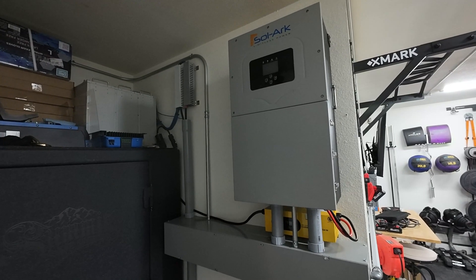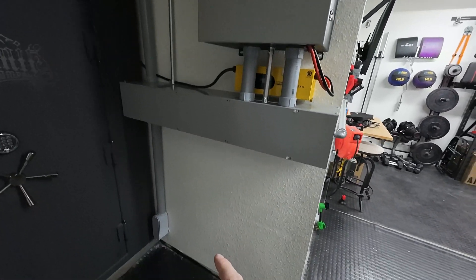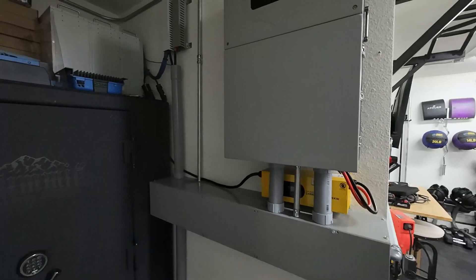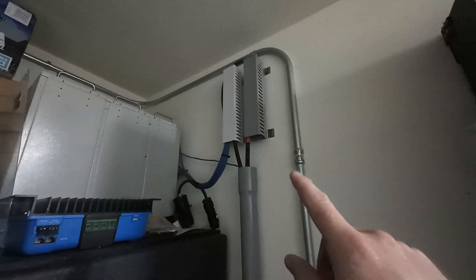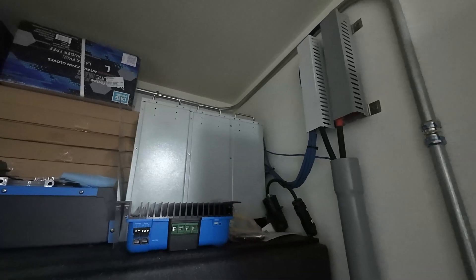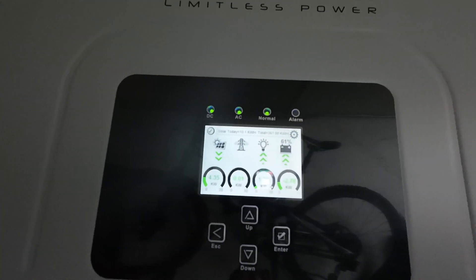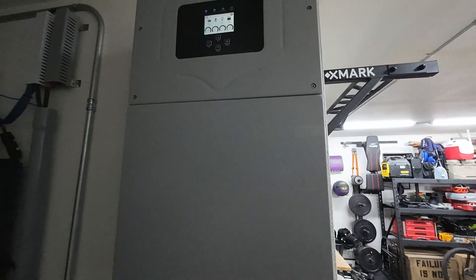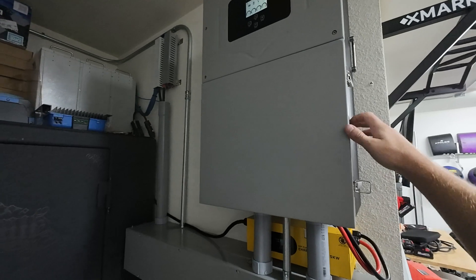Here in the garage we've got the Solark 15k. It's wired through a wire trough; the power goes out to the house, heads through a transfer switch, and battery wiring comes up along with the PV wiring. We've got our bus bars and three SOK 48 volt batteries for 15 kilowatt hours. We're currently pulling in 4.3 kilowatts and we're at about 61% state of charge. This entire setup has run the whole house with plenty of excess power for the last 10 days or so.